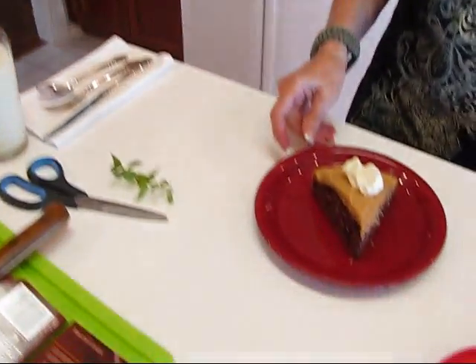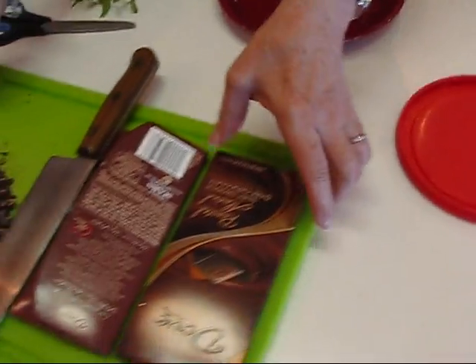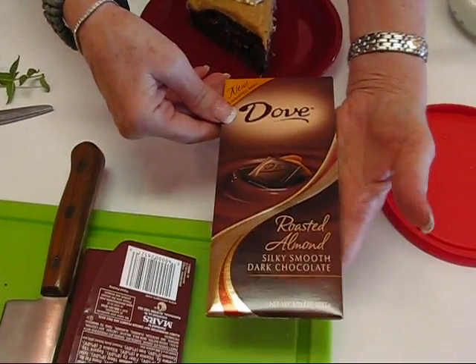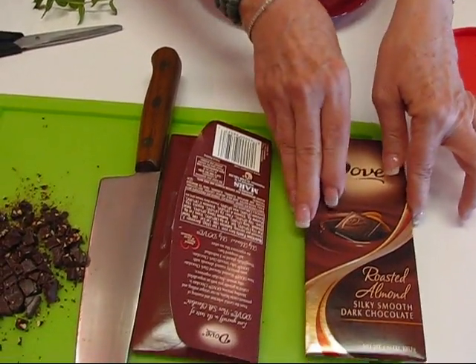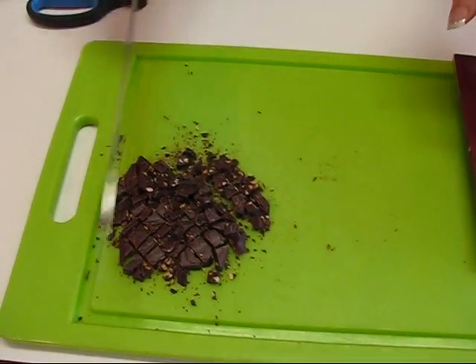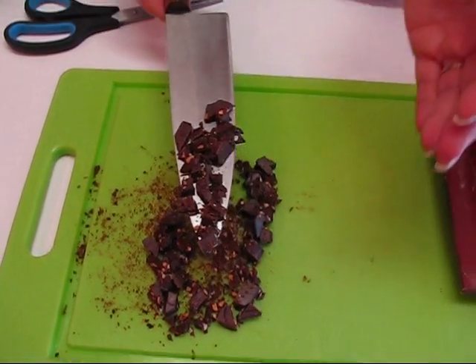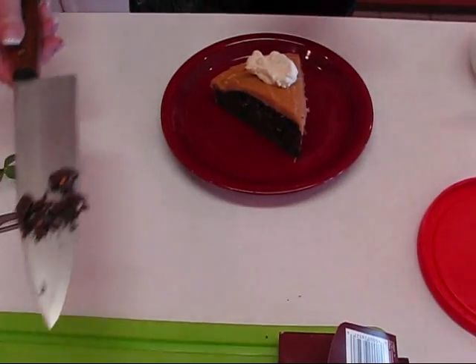Since it's pretty much frozen still, if this is all I want to use I can just take the spoon out, put the lid on, put it back in the freezer, and get it out some other time. I would like to have something else — I bet you think I'm going to put a maraschino cherry or some pecans on top, but I've got a different idea. Rick and I like these Dove chocolate bars — this one is roasted almond silky smooth dark chocolate. I've taken one section and used a chef's knife on a cutting board to get some little pieces, which I think would make a nice topping.